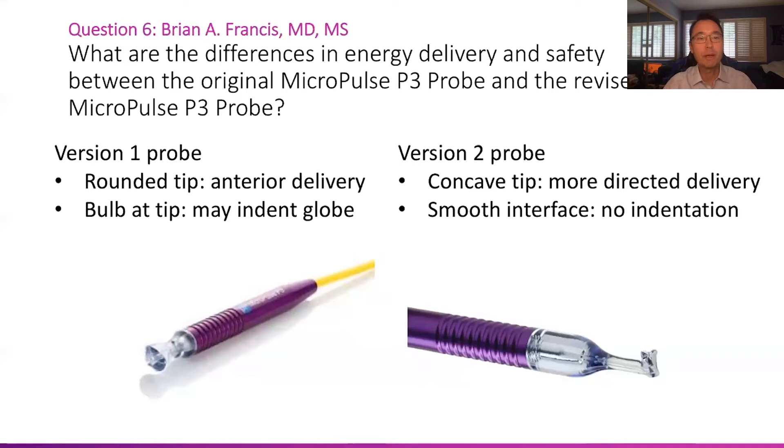Going back to the version one probe, it has a small bulb at the tip — the end of the laser part of the device — which indents the globe when you press on it during sweeps. That may actually result in more laser energy delivery, even at a lower power level. The version two probe's concave tip surface has a smooth interface with no indentation, so when pressing on the globe, it does not indent it where the laser energy is delivered. Therefore, the energy delivery is more uniform and less than what you get with the version one probe at similar treatment parameters.